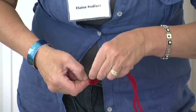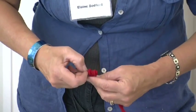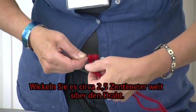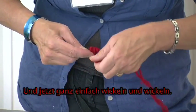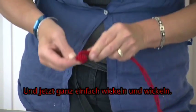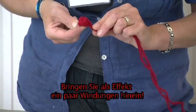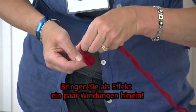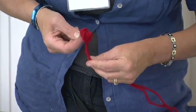You take it down approximately one inch and then quite simply you wind around and around. What we're trying to do is to get some movement in your winding, so try and get a little bit of movement up and down, up and down.